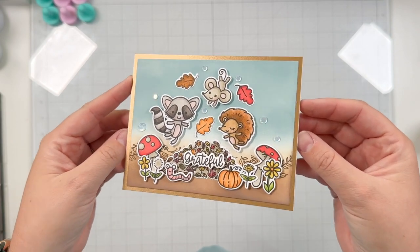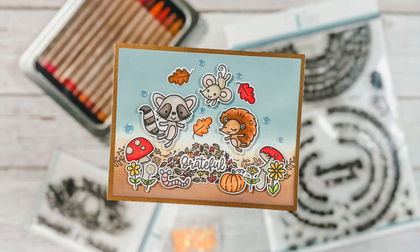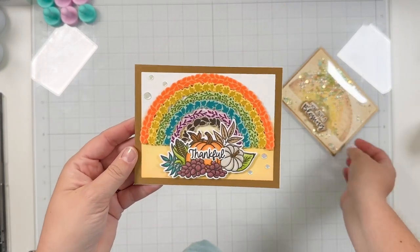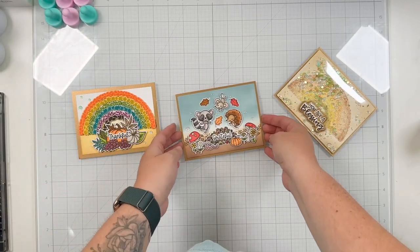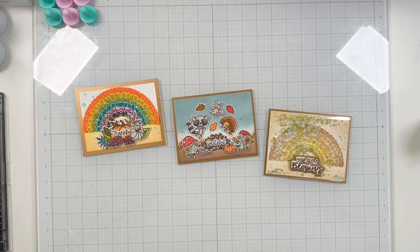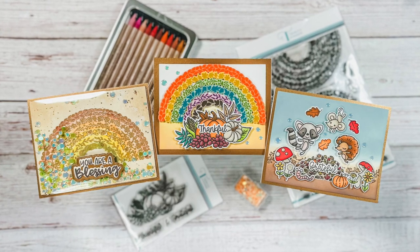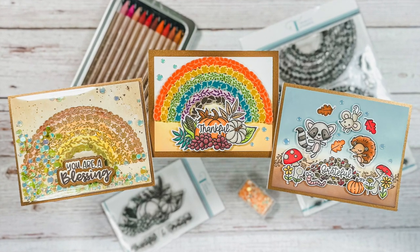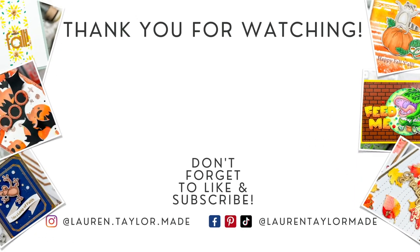I hope you are inspired by all of these cards to use your Harvest Rainbow stamp set. As always, I'll have all of the Trinity Stamps products linked down below in the description so if you don't have any of these in your stash you can do some shopping. Here's one more quick overview of all three cards: our shaker watercolor rainbow, our multi-colored die-cut rainbow, and our pile of leaves with adorable little critters. Here's one more final look at all three cards using this stamp set as well as some other cute products. Thank you so much for watching — I hope you'll click like, and if you're new here I hope you'll subscribe and come back. As always, you can find everything I use down below in the description box. Thank you and have a wonderful day! Bye!